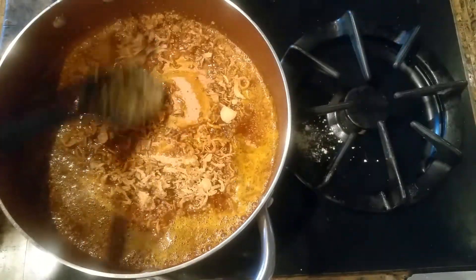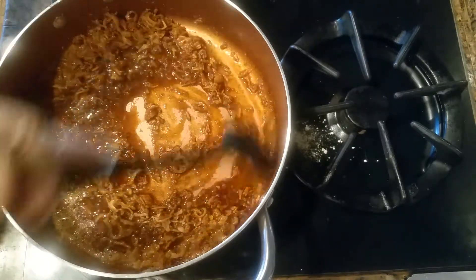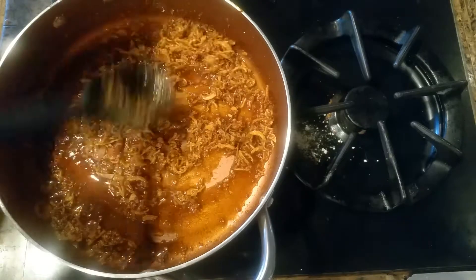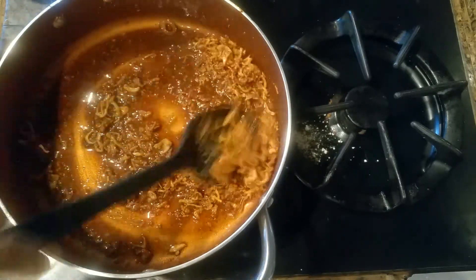I'm using dry fried onions. If you don't have that, you can fry a medium-sized onion and add that to this mixture. We'll just brown it for a little bit.